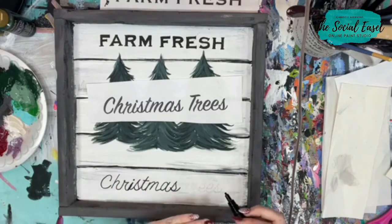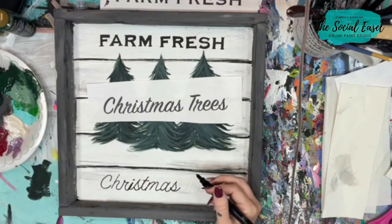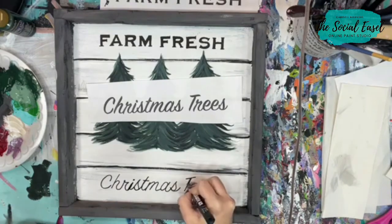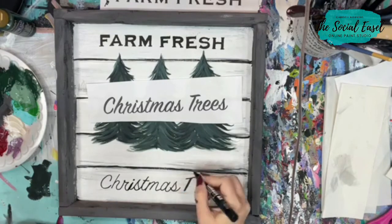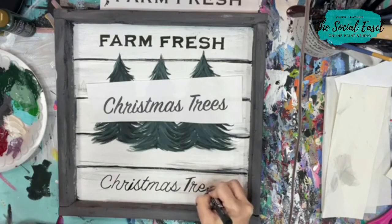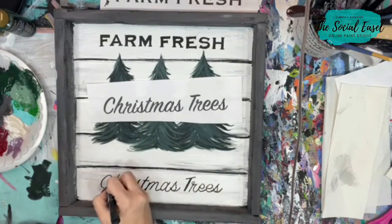I'm just doing a rough run through of the letters and then I'm going to come back and thicken them up as I come down. Now I'm going to come back and thicken these lines up.